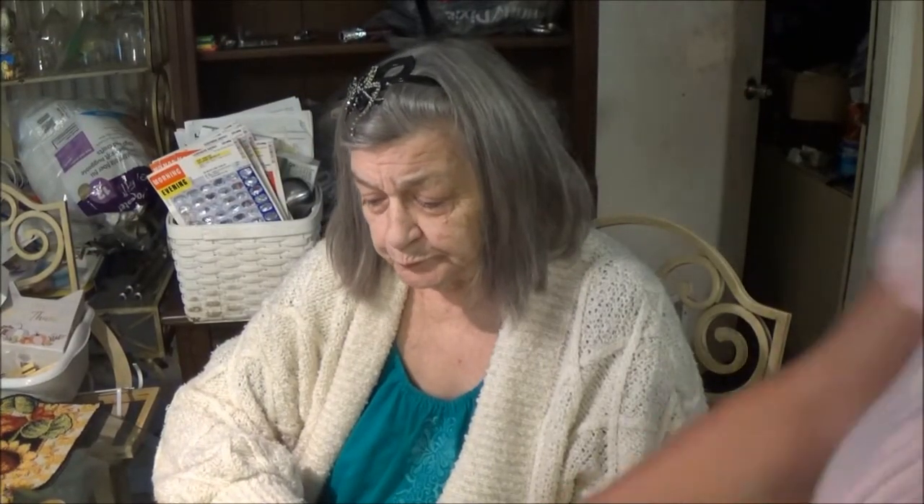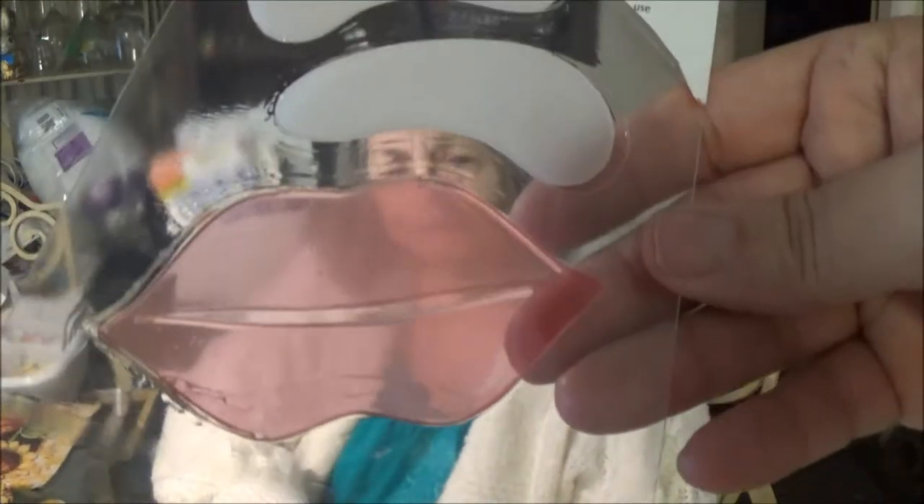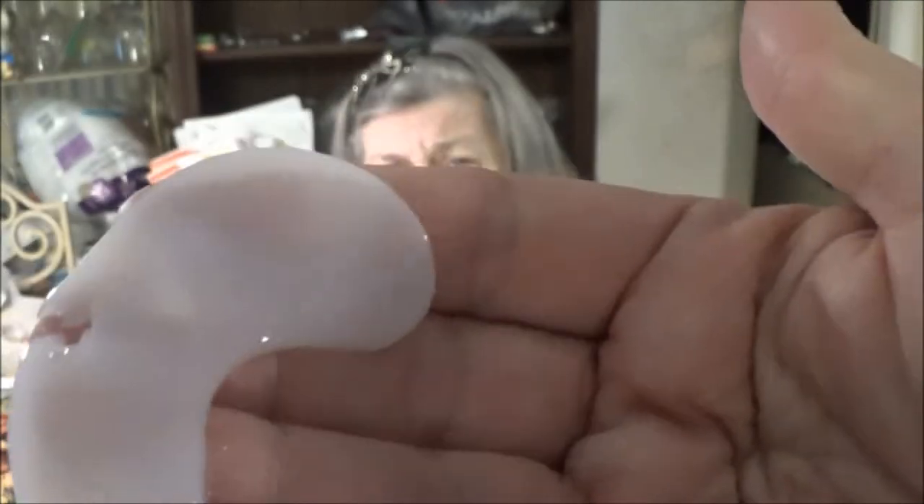Okay guys, we are back. I just opened it up — I didn't take them out of the package yet. It was a little hard to open. So we're going to take these and pop them out. They did rip on this one — I don't know if it happened while trying to open it or what. Let's try this.